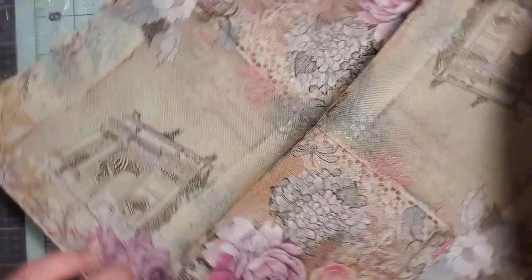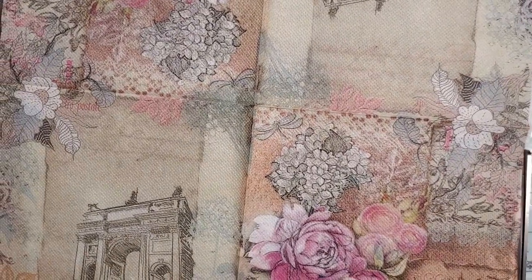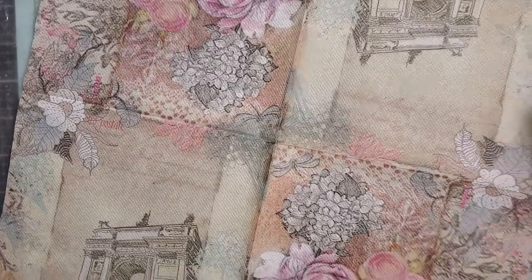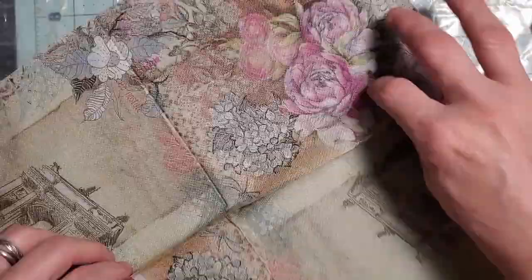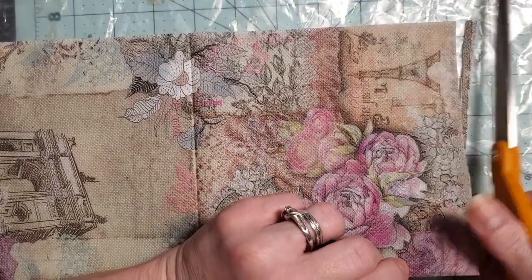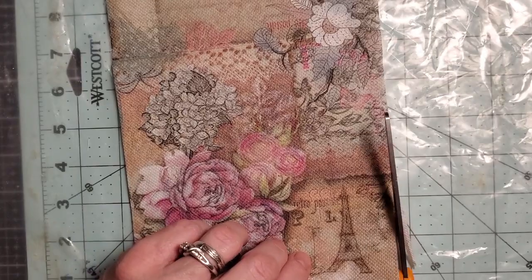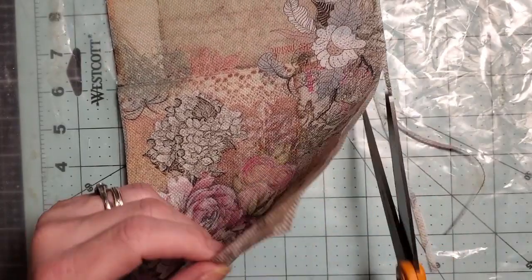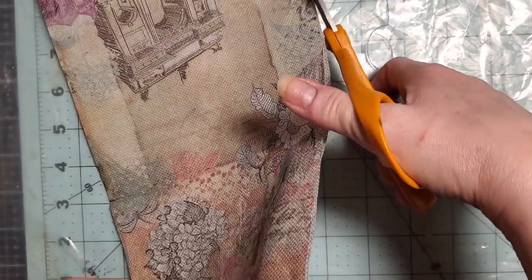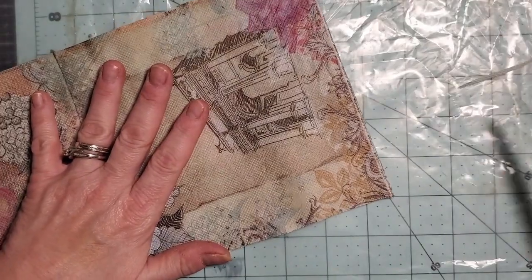My napkins are bigger than my cereal bag, so I'm going to trim a tiny bit off around the edge. I didn't have that problem with my tablecloth — the sections ended up being bigger than my napkin. I did a couple of them yesterday just to practice, and then this morning I decided to try out with a piece of fabric, which I already know will work since I've done fabric with glue before.